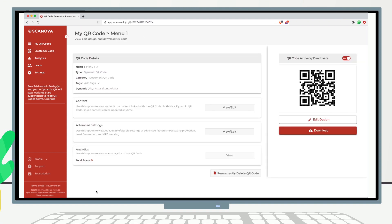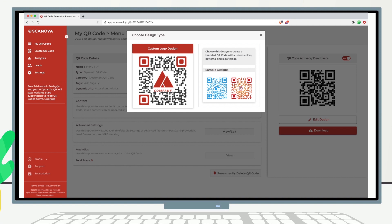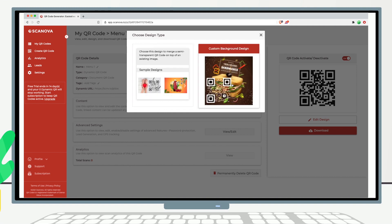Your QR code has been generated. Here you'll see details such as its name, category, and short URL. You can also design your QR code using the Edit Design button. You have two options: the first is Custom Logo Design, where you can add colors, patterns, and a brand logo. The second is Custom Background Design, where you can place the QR code on top of a background image.